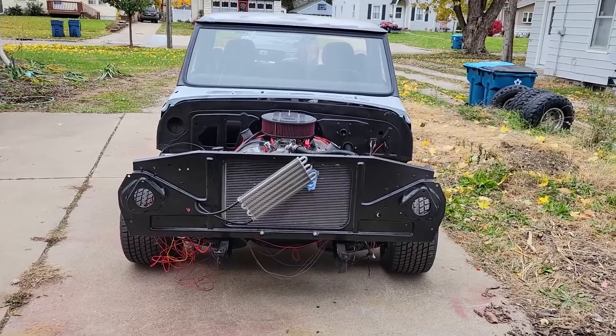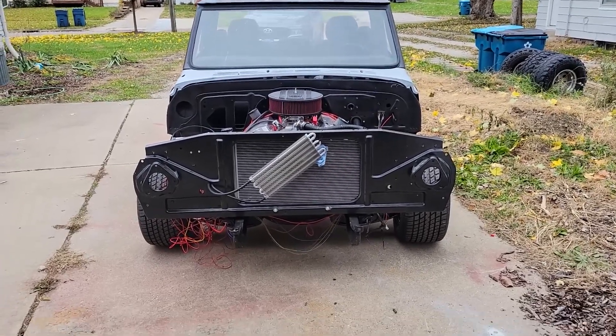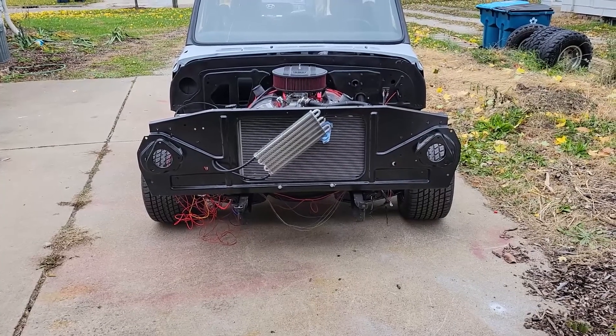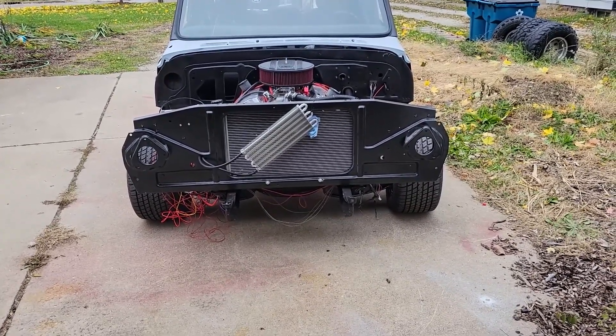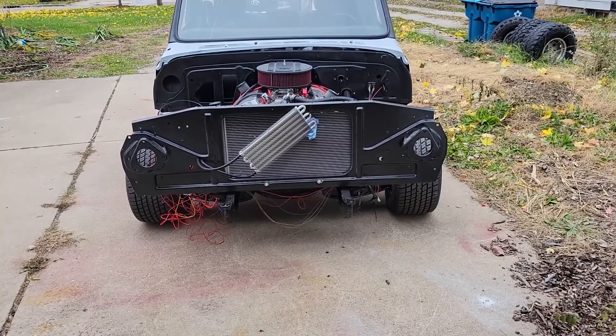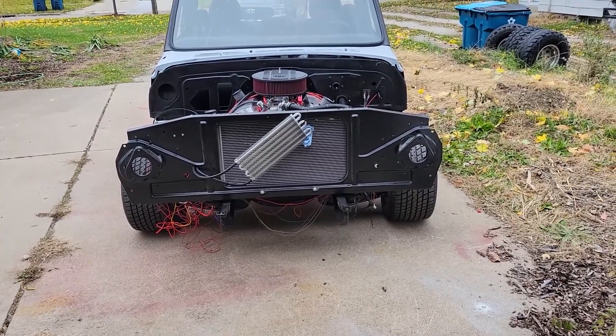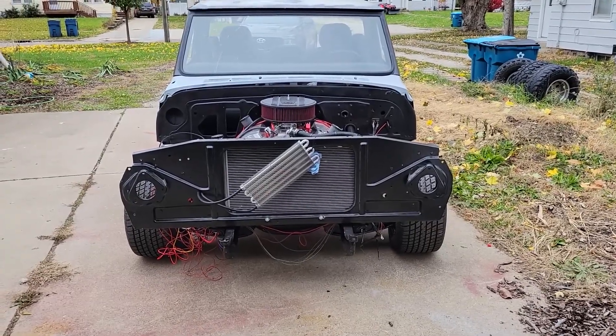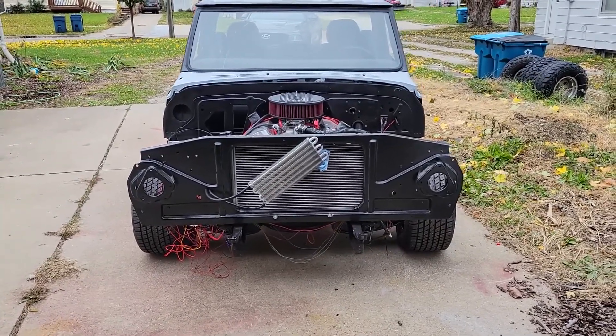My trans cooler is just temporarily up there — I had to figure out a way to mount that to the radiator. Those four zip-tie things that come with it aren't working for some reason, so I've got to research that. Don't mind the wiring, that's just a temporary thing.